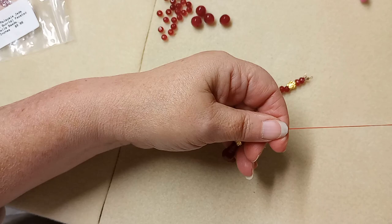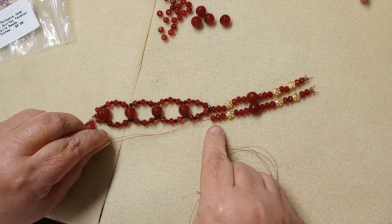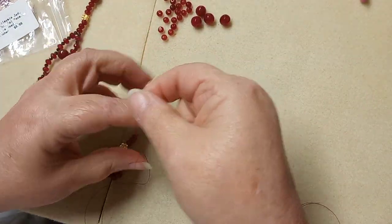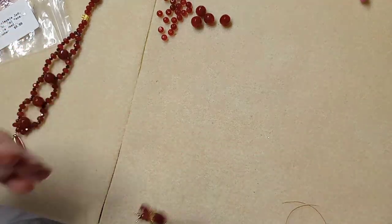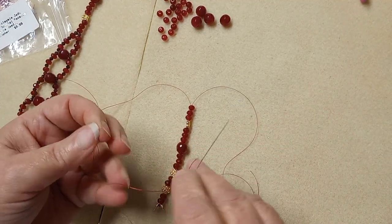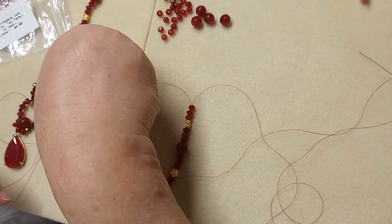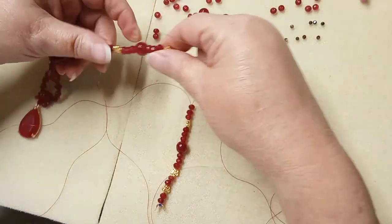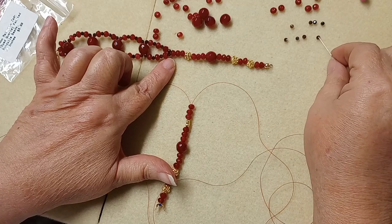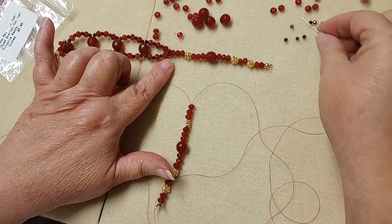Drop everything all the way down and turn your work to check that it matches the other side — and it does. This is where we're going to separate left needle and right needle. Let it dangle and untangle your needles so you have clear left and right. Our pattern on each needle is: garnet, jade, garnet, jade, garnet, jade, garnet — so we're going to load that onto each needle.